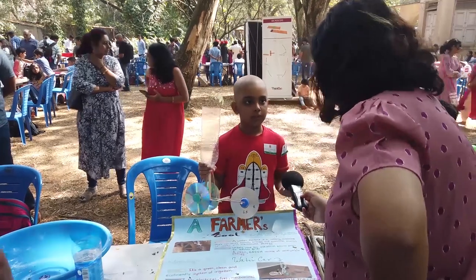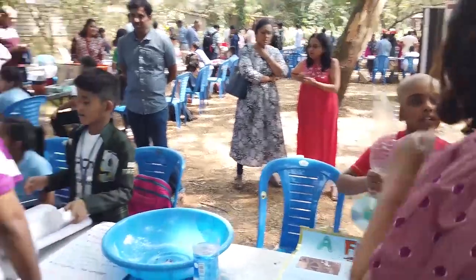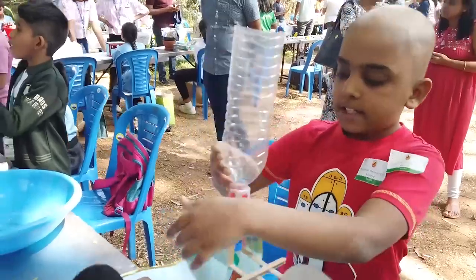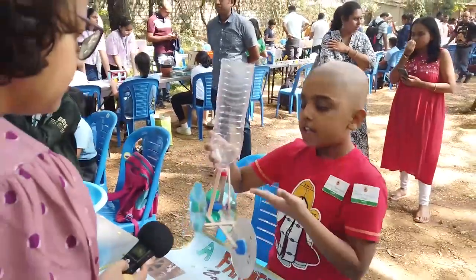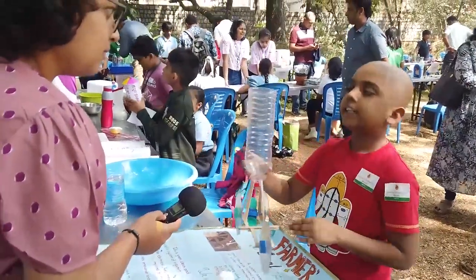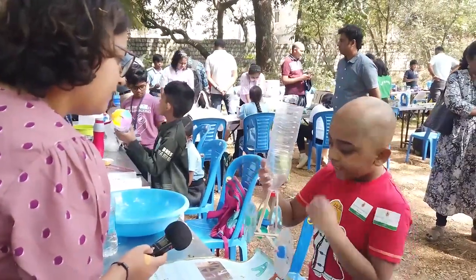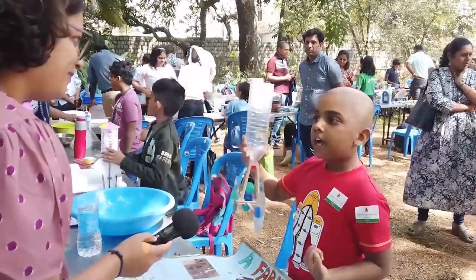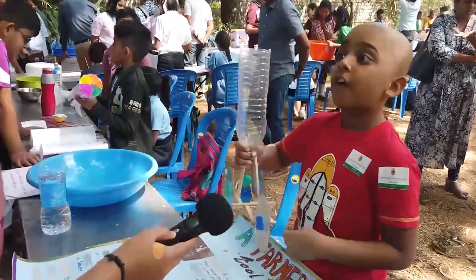My name is Rudrang from class 3B, Srishe Rajshankar Vidya Mandir, Mumbai. Imagine a reservoir of water directly on top of a water turbine fixed to the wheels of a car. As the water from the reservoir falls on the turbine, the potential energy in the water gets converted to kinetic and rotational energy, making the turbine move, which in turn makes the wheels and the entire car move. And this invention can be used to save farmers' lives.